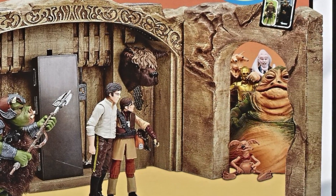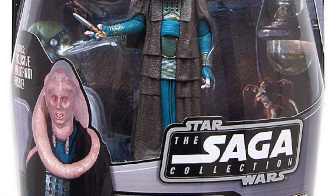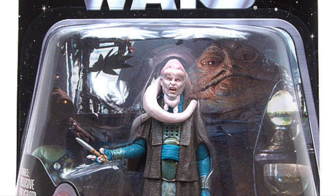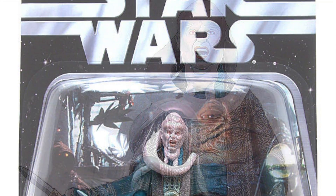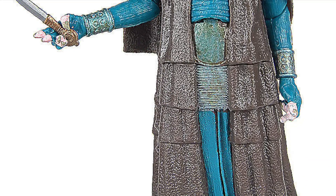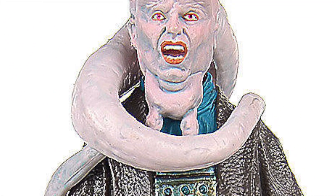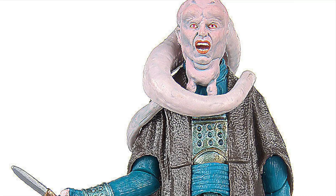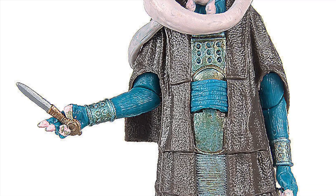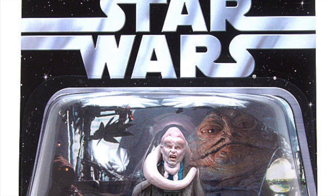Now we come to the figure that I and many others are still waiting to be released on a vintage cardback — and that is of course Bib Fortuna. The figure itself is in desperate need of an update, with the 2006 Saga Collection still being the best option. I'm not a massive fan of this figure — he just doesn't look right. The head looks like he's in pain and that facial expression just does not look right whatsoever. Plus the articulation is pretty limited; he only has swivel elbows, which is not great in this day and age. Bib Fortuna in the Saga Collection will set you back about £25–£30 or around $40.